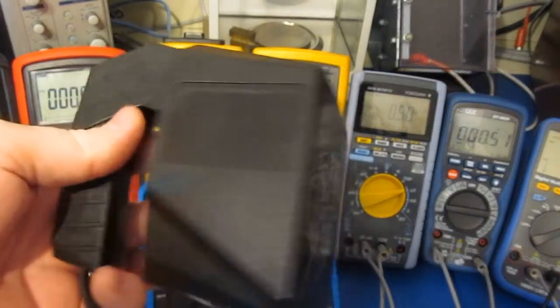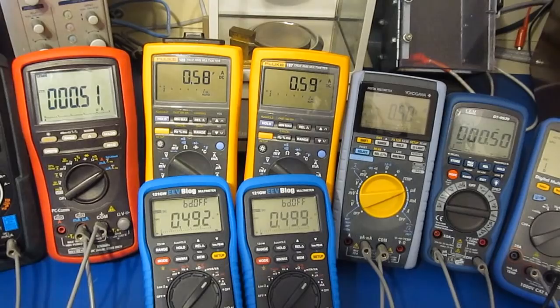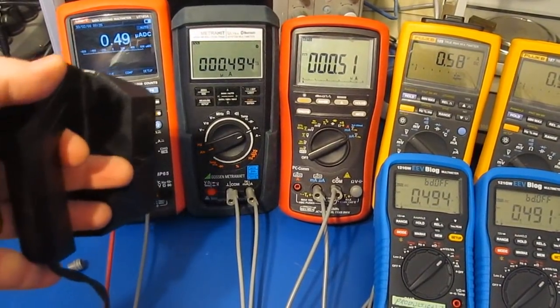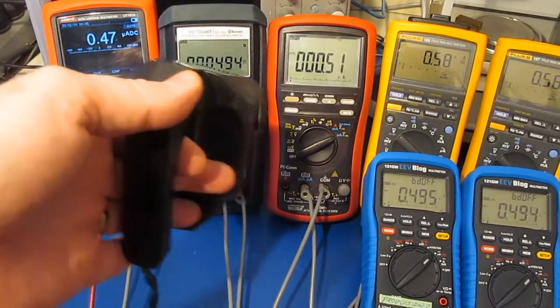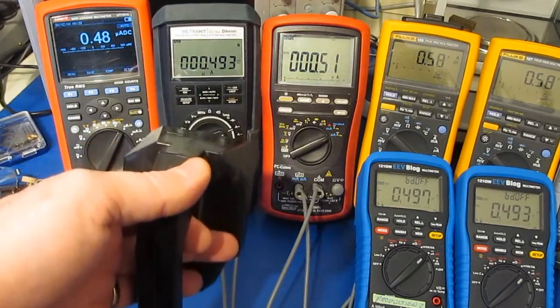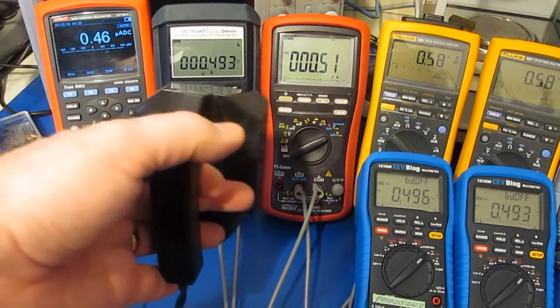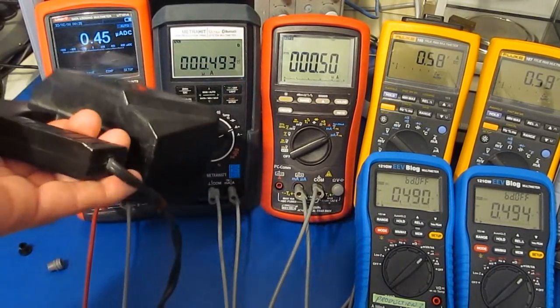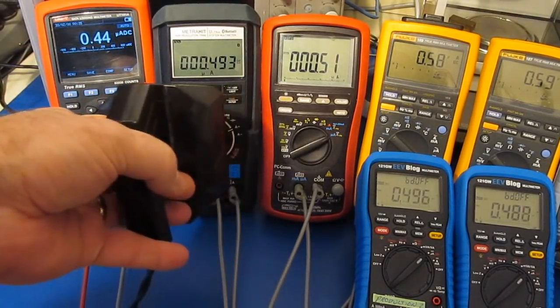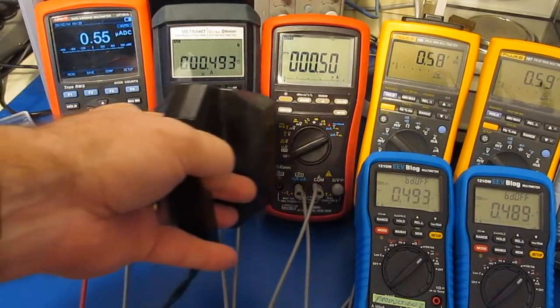Here I have a tape eraser. Let's see how this affects the meters while we're reading down this low. The Gossen MetroWatt has a fair bit of shielding I've added to this meter.